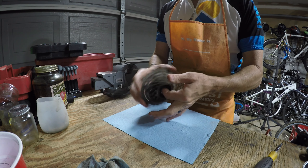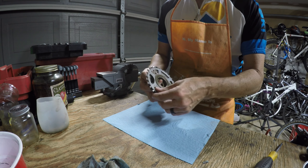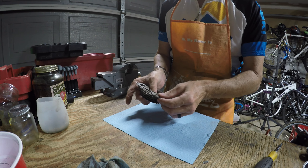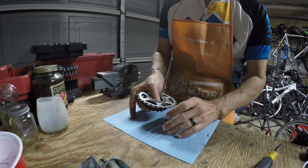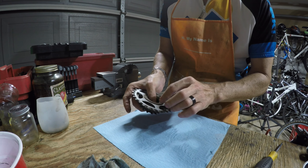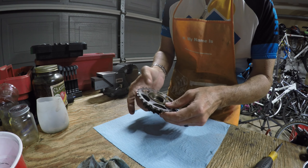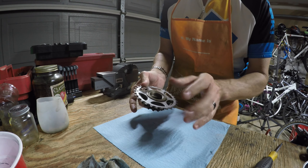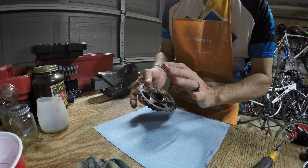When I spin it you can tell it spins okay, but there is some grittiness. I'm sure the grease has dried out because it's been not just a couple of years but a couple of decades since this thing has been used. There's definitely some years and abuse done to it, and we need to confirm it's not bad on the inside.